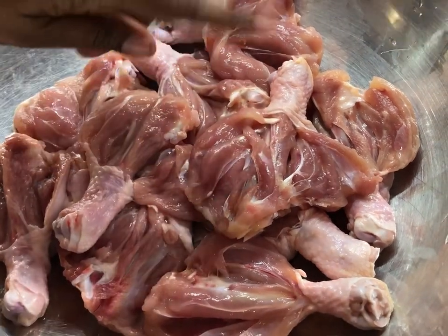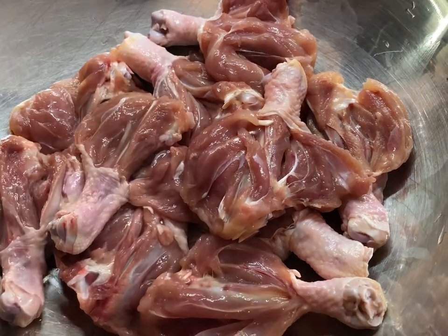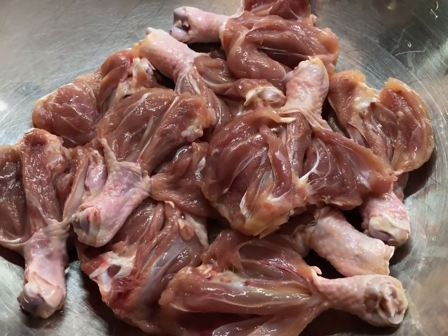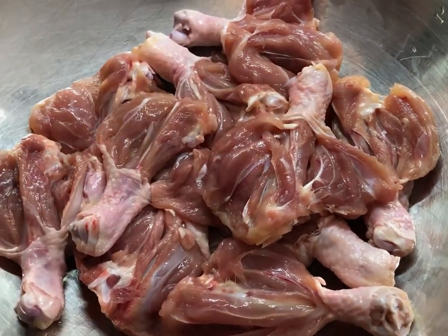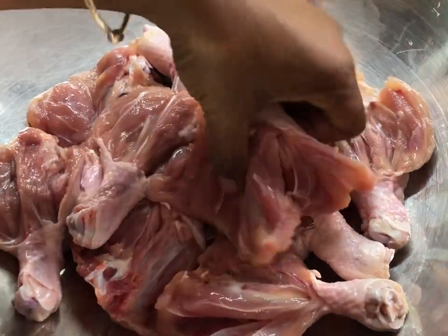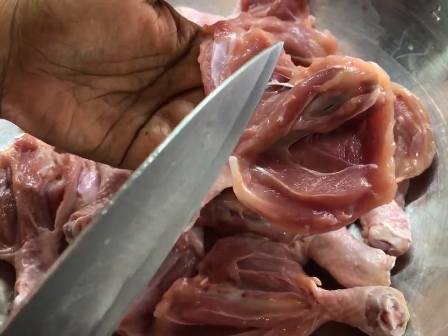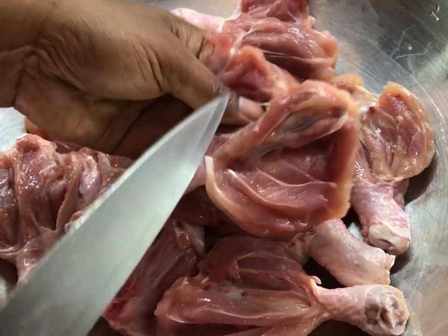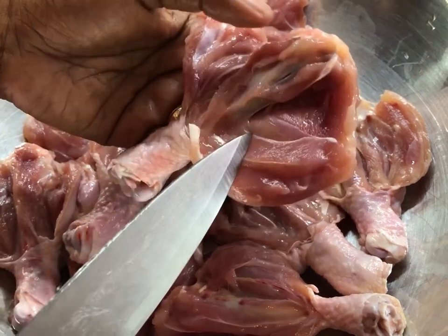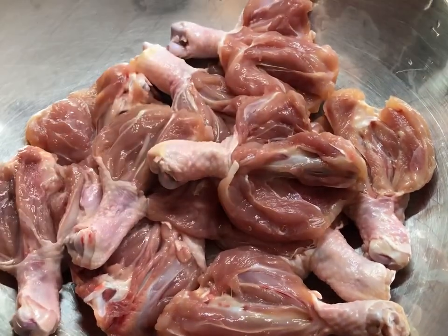Sometimes when I fry chicken drumsticks, you have to really make sure that it's fried properly because the bone will still have blood inside, and I hate when that happens. So when you do it like this, you're doing two things: you're seasoning this chicken perfectly well, plus it's easy frying and it's going to cook right through without any problem. Let me wash my hands and come back to season this chicken.